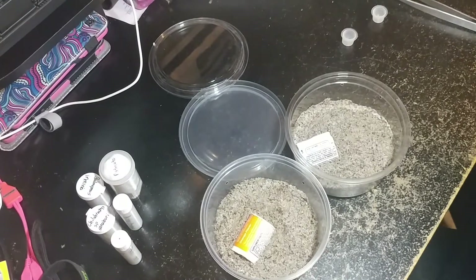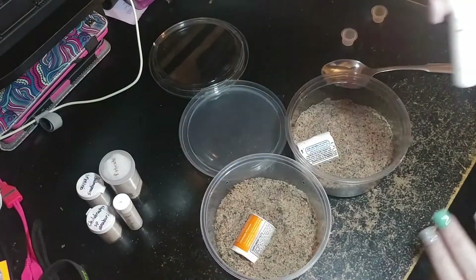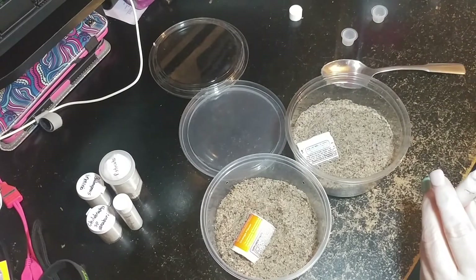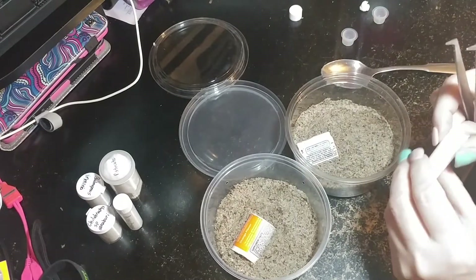We're just going to have a real simple setup to begin with because they're still tiny, and see how they're doing. We'll upgrade them into something bigger and better later on. Let's see about this one that wasn't moving.